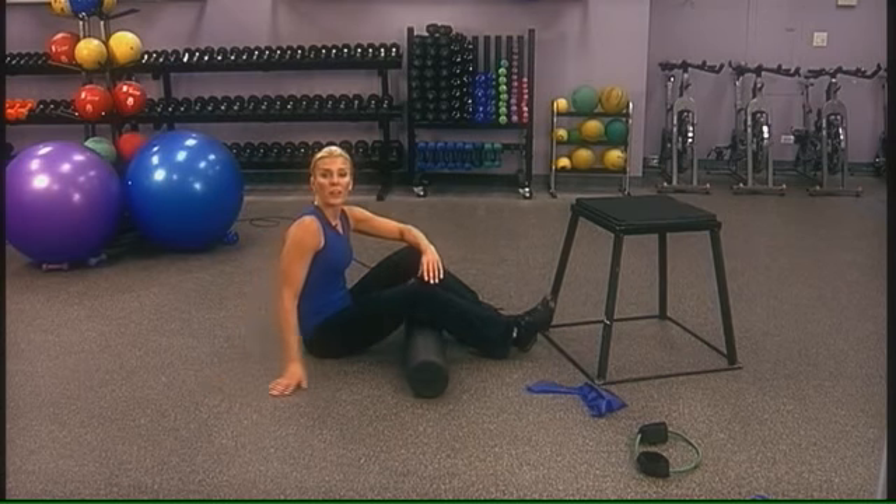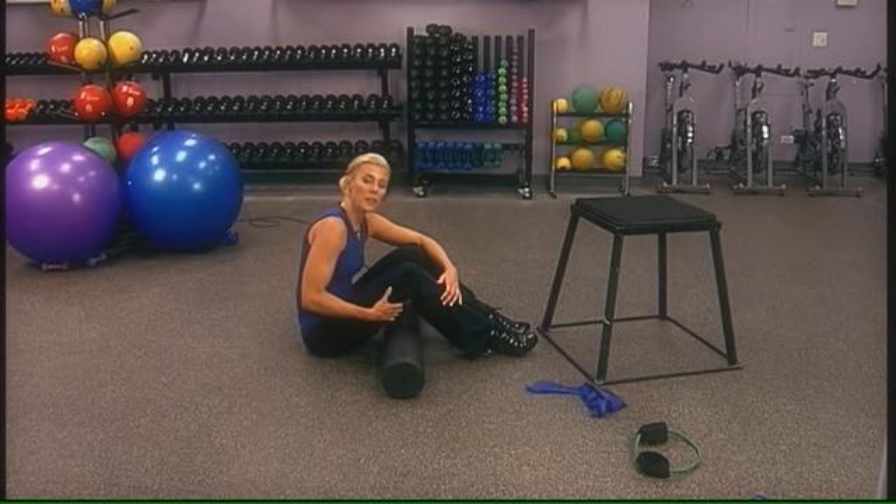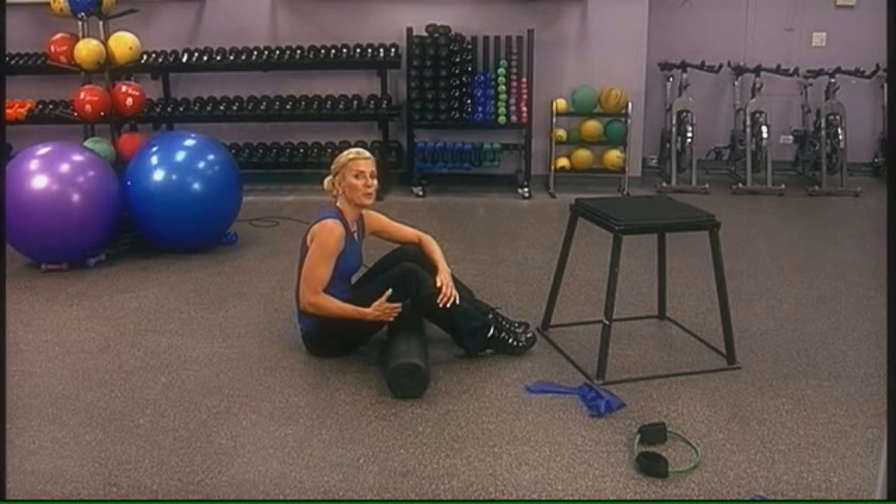Those are some great exercises to help strengthen the muscles around the knee joint. Remember, it's strengthening and stretching that will help you stay pain free the natural way.